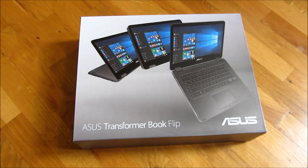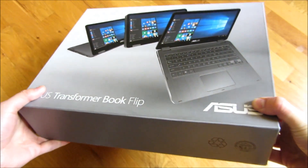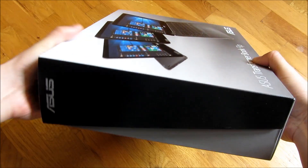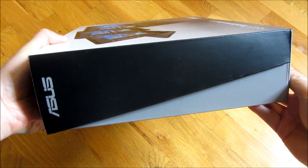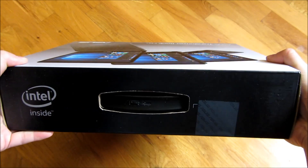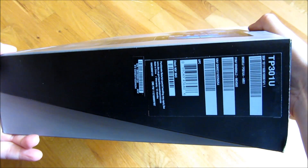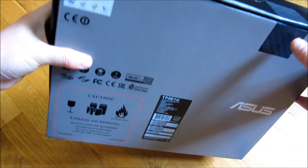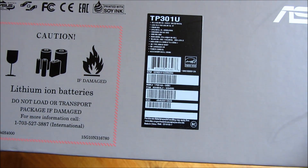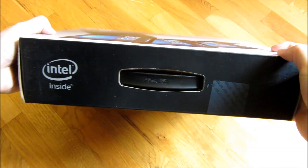This is the unboxing of the ASUS 13.3-inch TP301U. Let me show you the box really quickly because the box is actually very nice. It's nearly the size of a shoe box — very small because this laptop is just a 13.3-inch. This particular one is icicle gold in color, and it comes with the 256-gigabyte SSD.